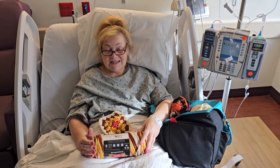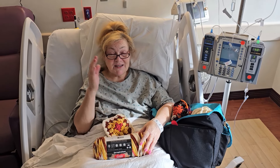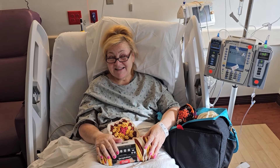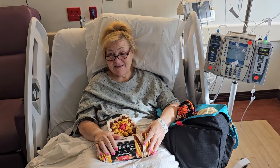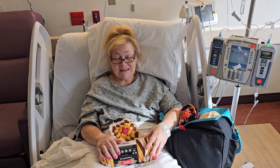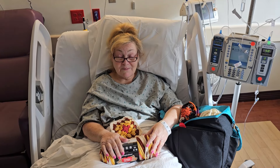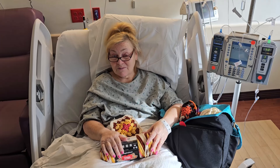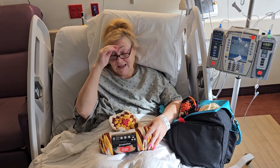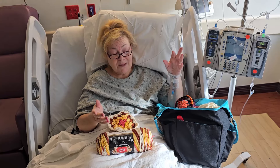Hi everybody, it's Tess with Tess Loves Yarn. As you can see, I am not in my yarn room today. Today is Sunday, September 15th, and I am in the hospital because I am having some issues with my pancreas again. I came in on Wednesday.